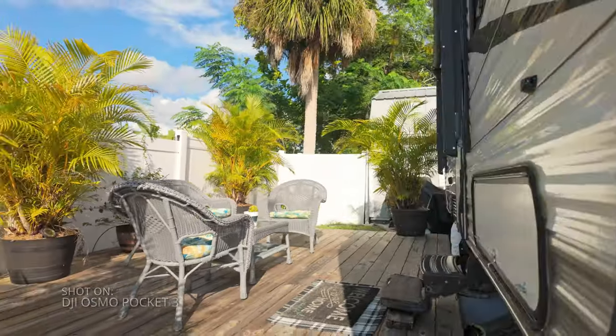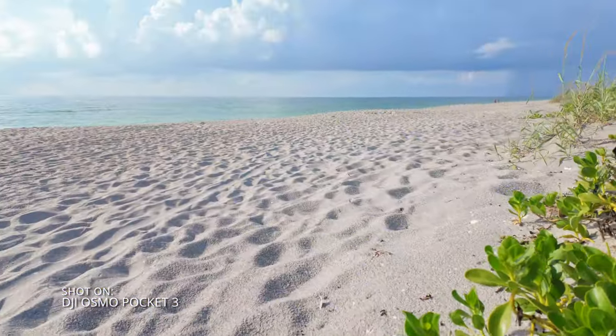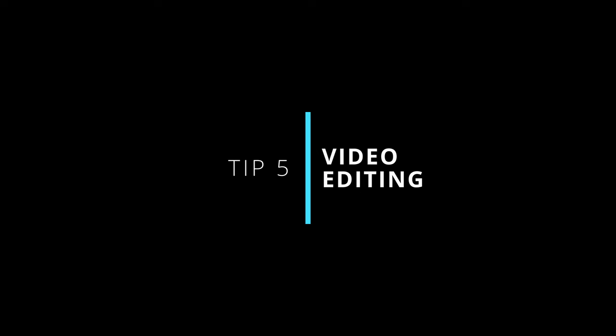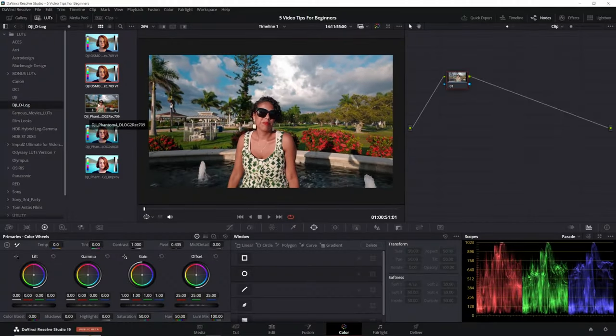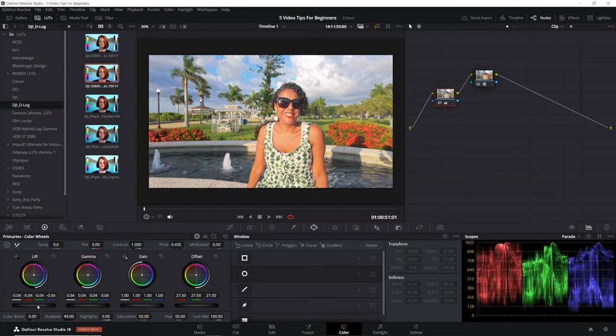You can also create really fun transitions using camera movement. For tip five, I personally like to use DaVinci Resolve because it's a free application that does everything any other video editing software can do, plus a lot more. It's also got amazing color grading tools. If you want your videos to look good, you're going to have to adjust the colors. I personally first like to apply a LUT and then adjust each one of my shots.